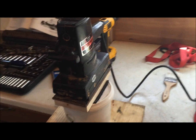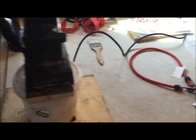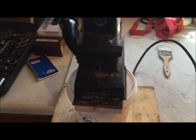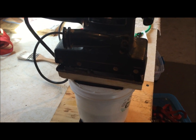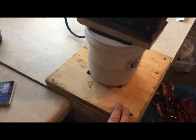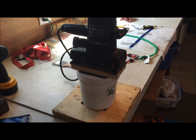Getting this thing to actually sit on the bench is proving to be more difficult than I anticipated. If you let it go, the whole thing just starts spinning around, wrapping the cord up and running all over the bench. I tried using a ratchet strap over the top and screwing the board down to the bench — that was okay, but the vibration soon moves the ratchet strap off and then the whole thing is loose again. What I came up with was screwing this board down to the bench and putting a piece of velcro on the bottom of the bucket and on the wood, and that should hold everything in place.